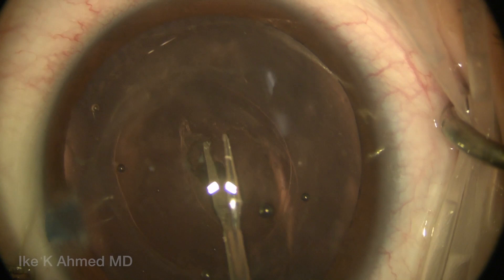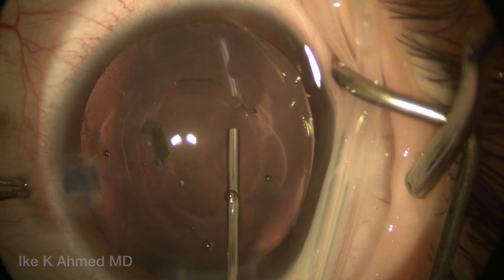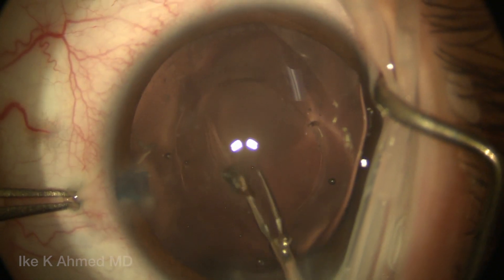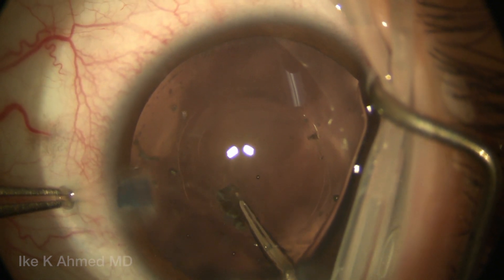There's very little countertraction, and less tendency for any tactile feedback. You see here we're injecting some viscoelastic to ensure we've kept the chamber formed. And we're using a combination of shearing and stretching techniques here to ensure this rhexis is adequately sized.